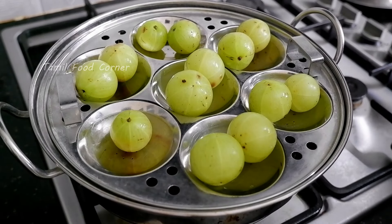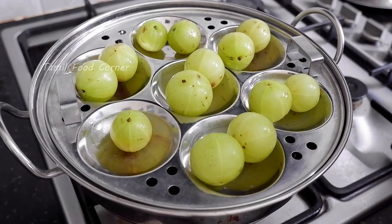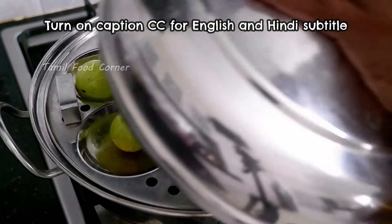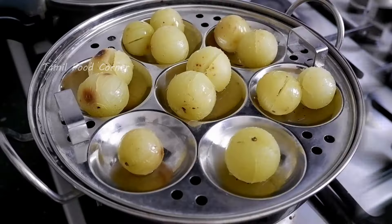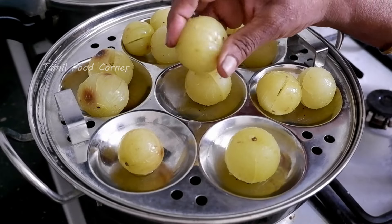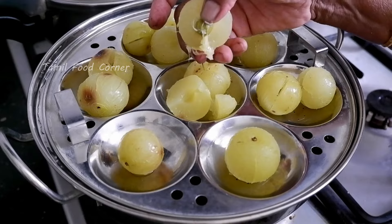We put 200g of idli plate and let's put it on medium flame. Cook for about 15 minutes, around 4-6 minutes. Cut a small piece.